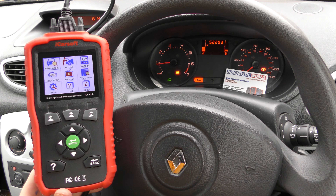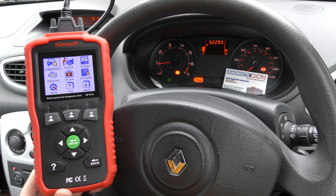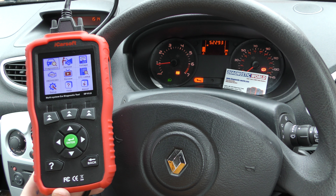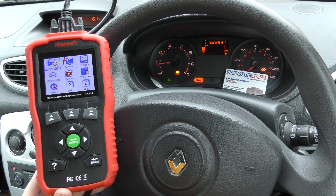This tool is available at Diagnostic World — www.diagnostic-world.com. Please make sure to use the link in the description below this video, because there are fakes and clones on the market unfortunately. Using the link in the description will take you to a genuine and official product.